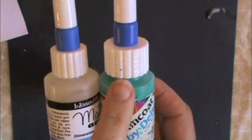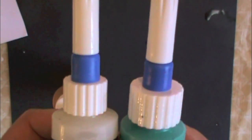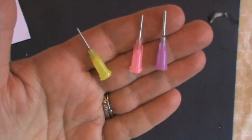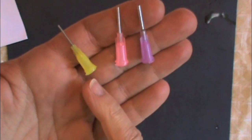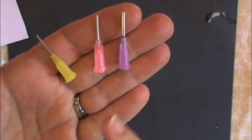The cap comes in two sizes, large and medium, to fit most products out there. We currently offer three tips: extra fine, fine, and thicker.